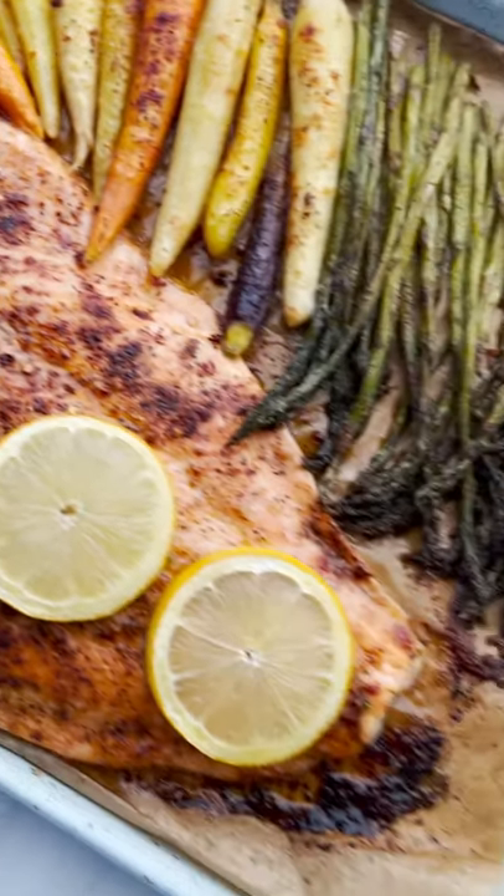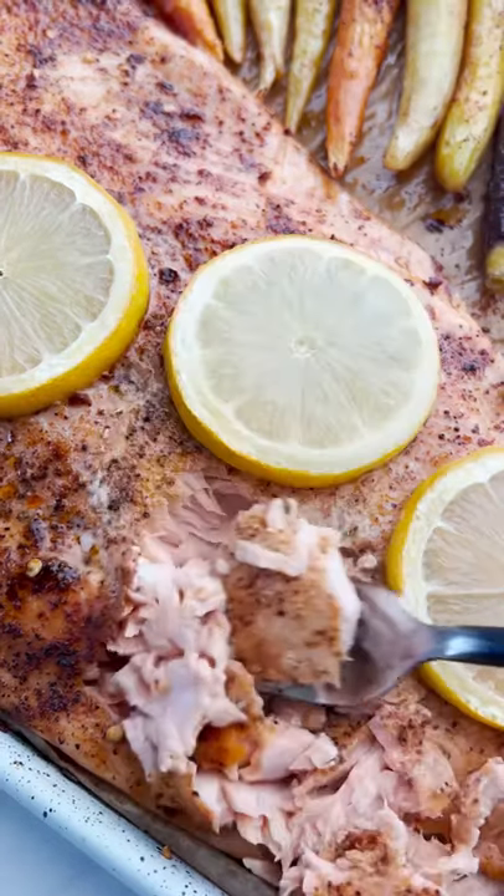And look how flaky the salmon is going to be — it's like buttery. It's amazing. Yes, fantastic, so good.